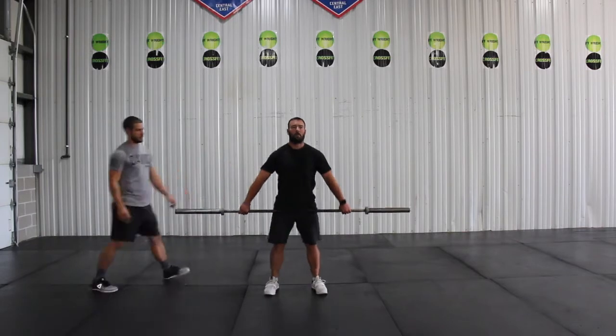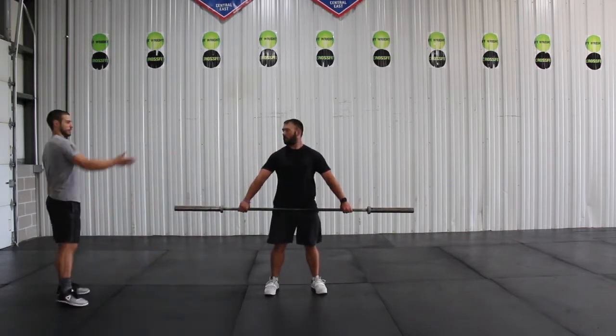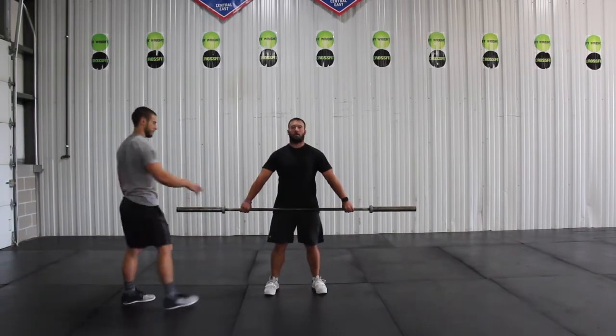In this part of the video we're working on Scott's snatch warm-up, focusing mainly on him having a nice upright torso.